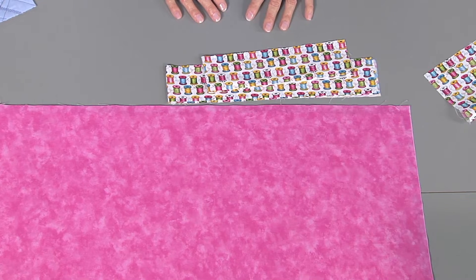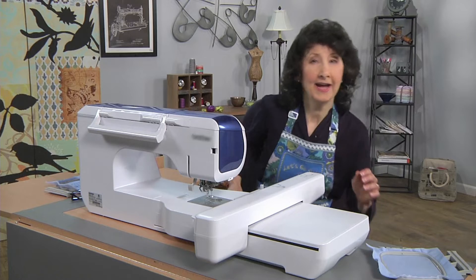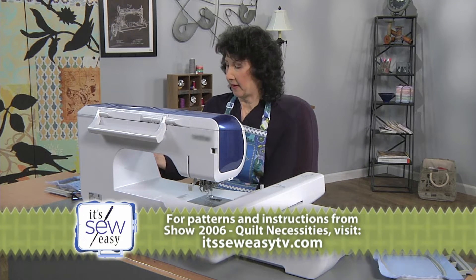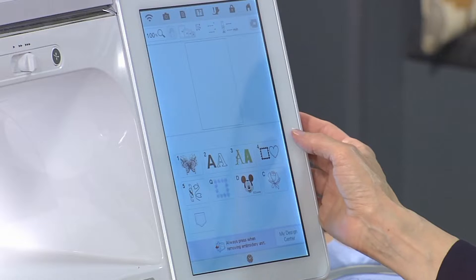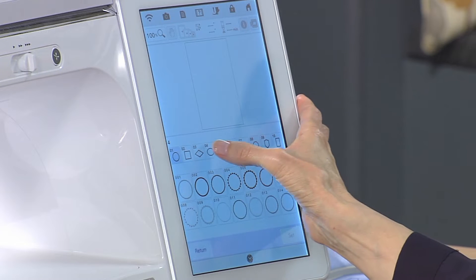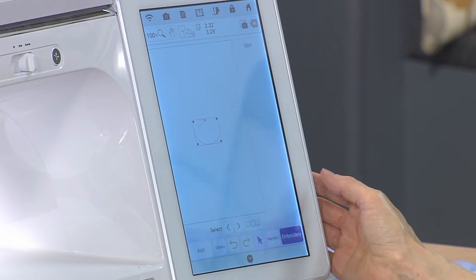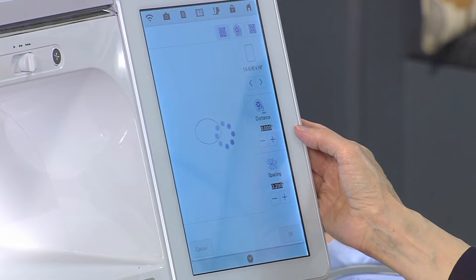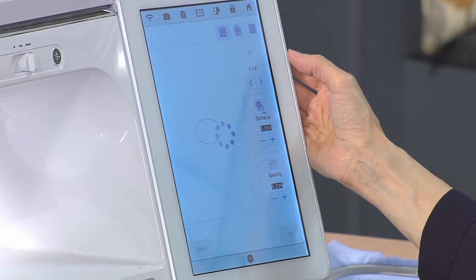I've got my machine all set up for embroidery and I want to show you how I designed this nifty pocket. If you've got embroidery capability you've got lots of different options. I'm going to show you how I created the pocket design. I'm going to start with an oval and a straight stitch. I'm going to go into the edit mode and add quilting around that. I've got the ability here to select what size hoop I want.